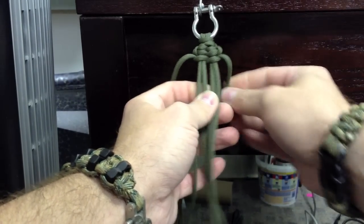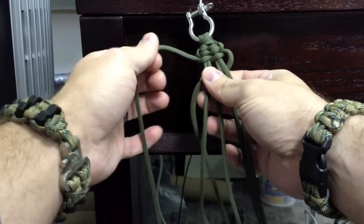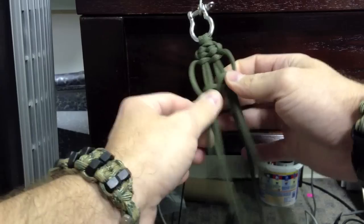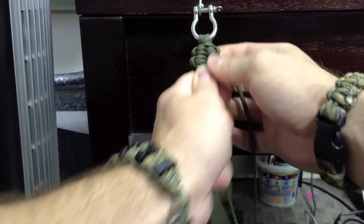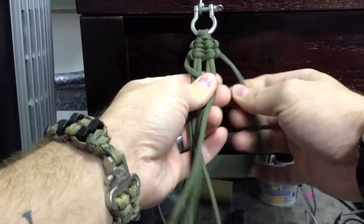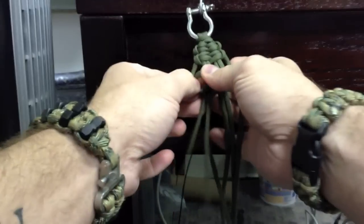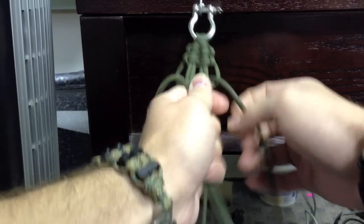Now we're on the right side: right goes under the right, over the left. Left goes over the standing end, under the left, over the right, and then through the loop that's created on the right here. Pull, cinch it up, pull tight, push up. And one more time, we're back to the left: left strand goes over the left, under the right. Right strand goes under the standing end, over the right, under the left, through the loop on the left. Push up, tighten.